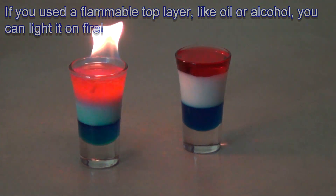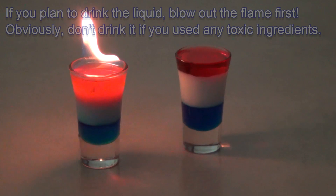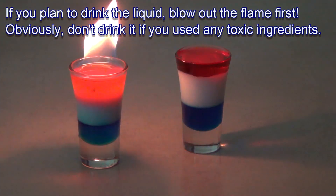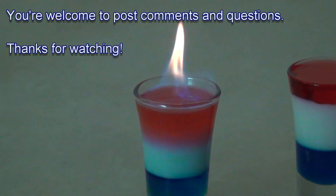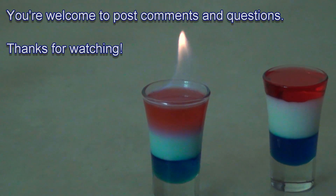If you're going to drink the density column, blow out the flame first. And I shouldn't have to say it, but will anyway — don't drink a column made with toxic ingredients such as lamp oil or rubbing alcohol. You're welcome to post questions or comments. Thanks for watching.